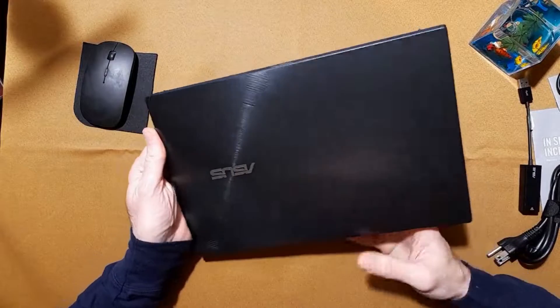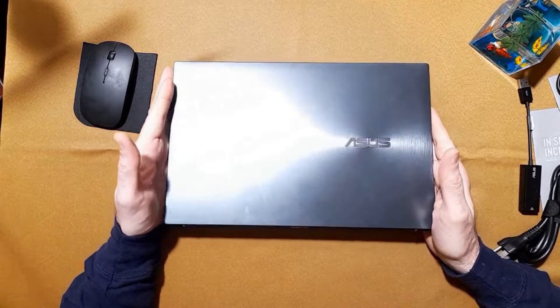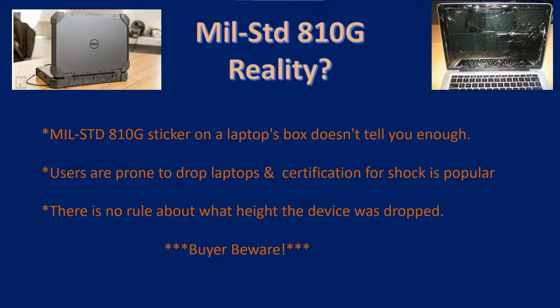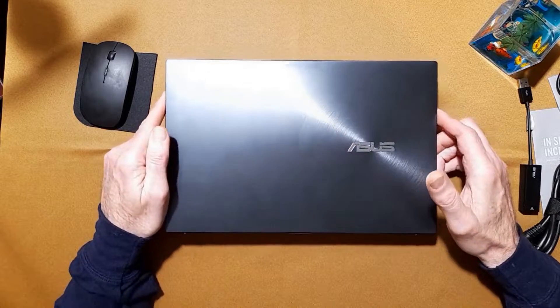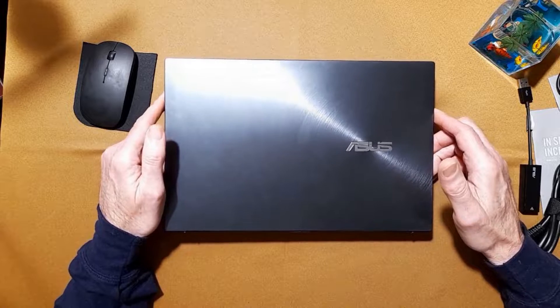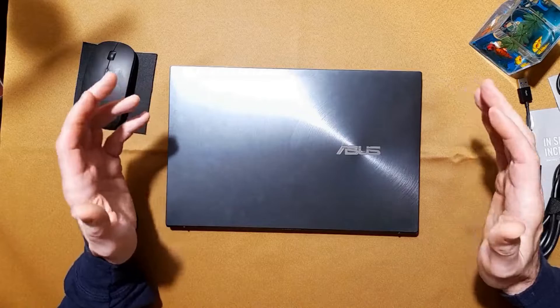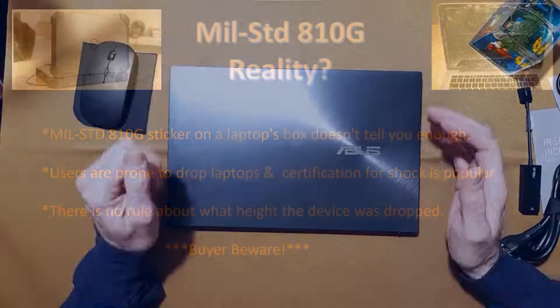Another thing worth noting is this idea of a ruggedized MIL-STD-810G specification that many manufacturers use. But that standard in and of itself only tells you they tested it to some level — not the details of the level. For example, for this unit the ruggedness test was dropping it four inches, four times — that was the level of the MIL-STD-810G drop test that Asus performed.